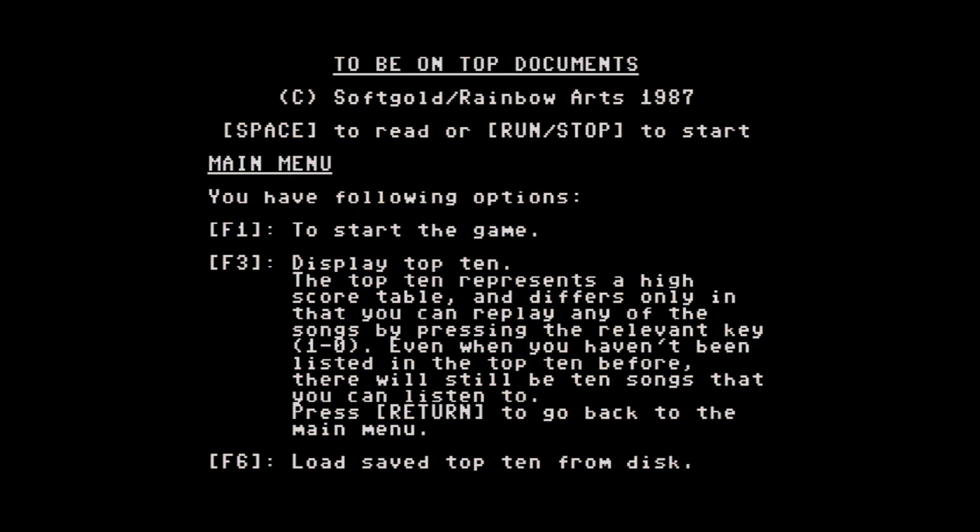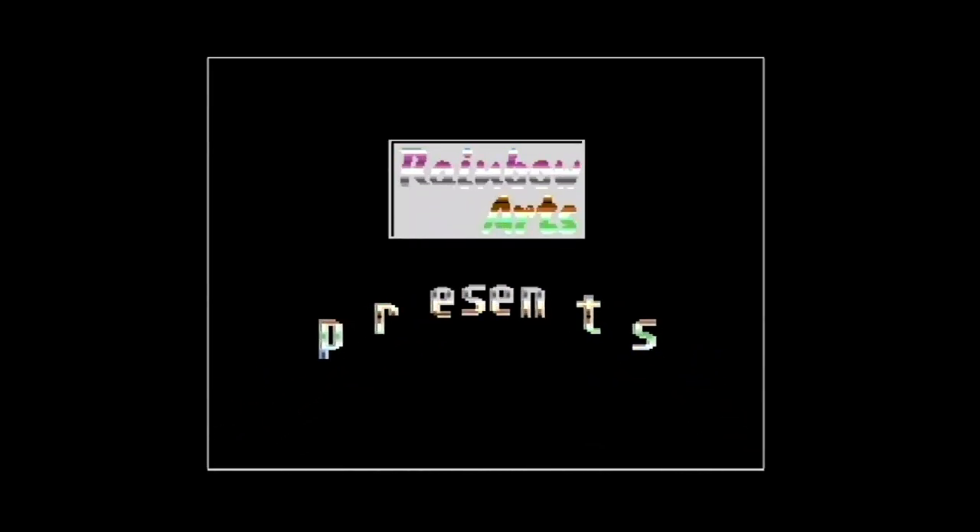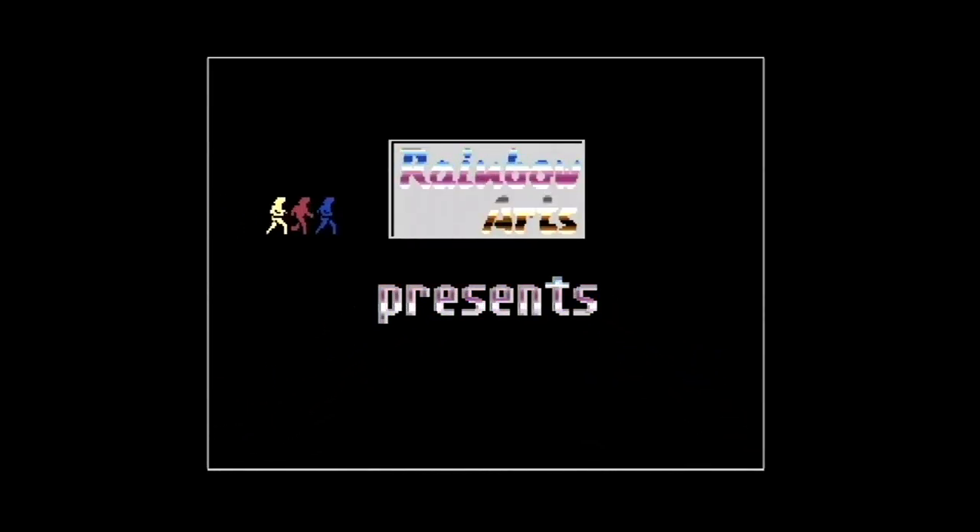Ich hab aber die Software runtergeladen und da will ich gleich mal reingehen. Aber jetzt wollen wir mal gucken — jetzt bin ich echt mal gespannt. Run-Stop. Enable Fast Loader. Und jetzt heißt es: ich halte die Fresse und klick mal — Achtung!